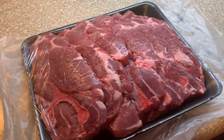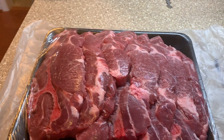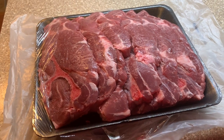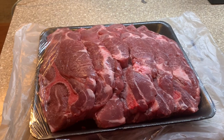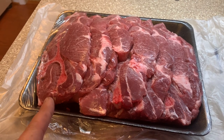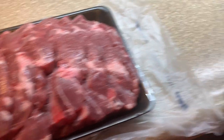Luke went to the store and came home with some pork shoulder — even though we have a massive pack of it in the freezer, he said he wanted it now. Sometimes he'll go to the store and just pick something out. There are about seven pieces here of shoulder, so he's getting the grill going and will season that up.